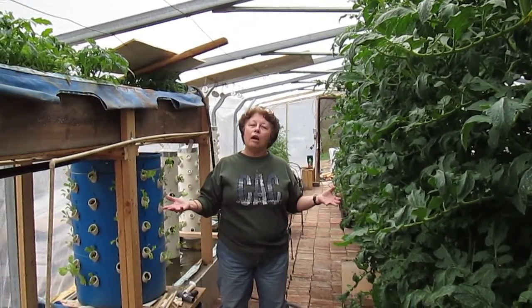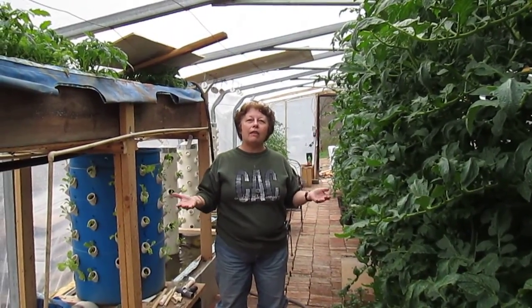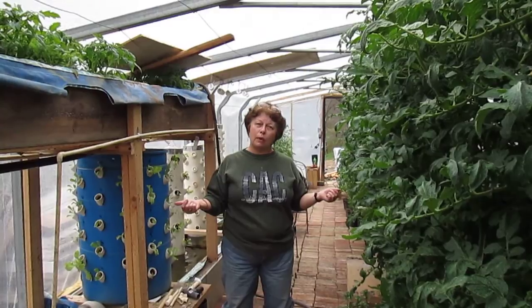We're going to be putting them in another one of our greenhouses until they're ready to sell after frost, which in our area is going to be about another two and a half, three weeks.